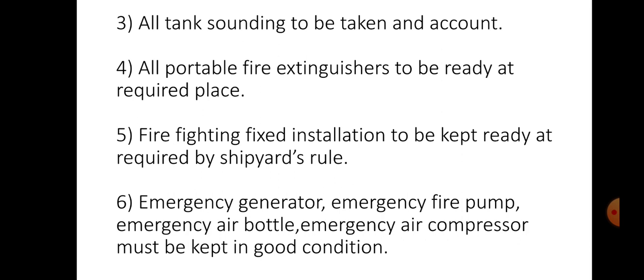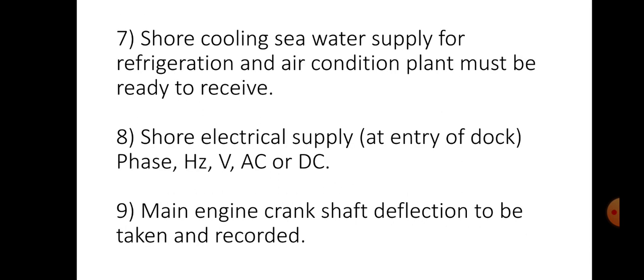Emergency generator, emergency fire pump, emergency air bottle, emergency air compressor etc. must be kept in good condition. Shore cooling sea water supply for refrigeration and air conditioning plant must be ready to receive. If you need shore electrical supply at entry of dock, you have to understand the phase, hertz, volts, AC or DC etc.